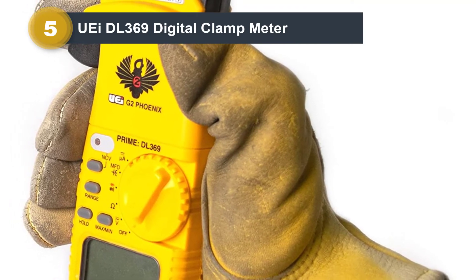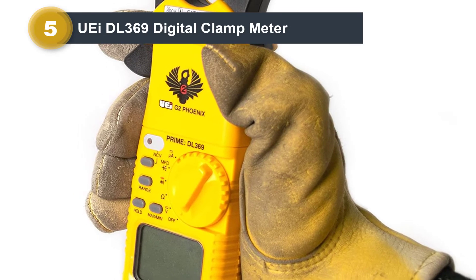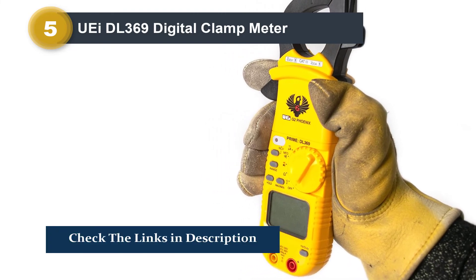The DL-369 clamp meter has a remarkable amount of features for its price point. It can measure capacitance, AC frequency, and non-contact voltage — all things usually not found even on more expensive meters.